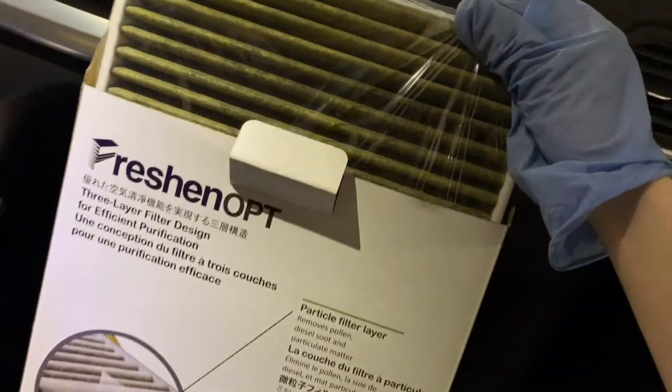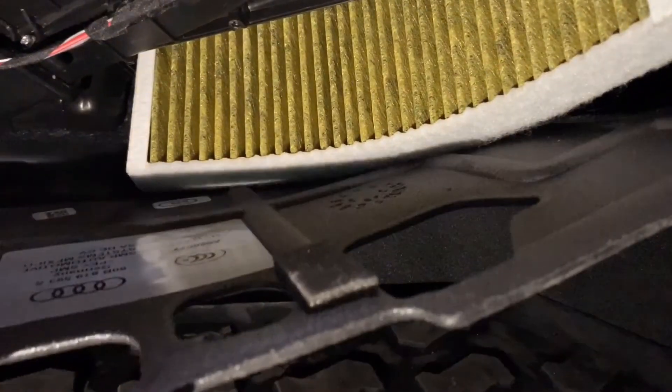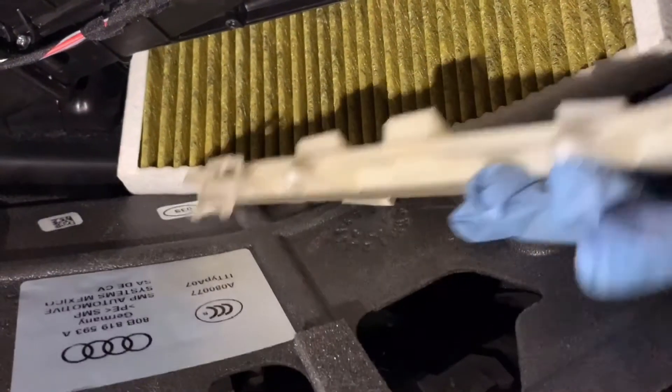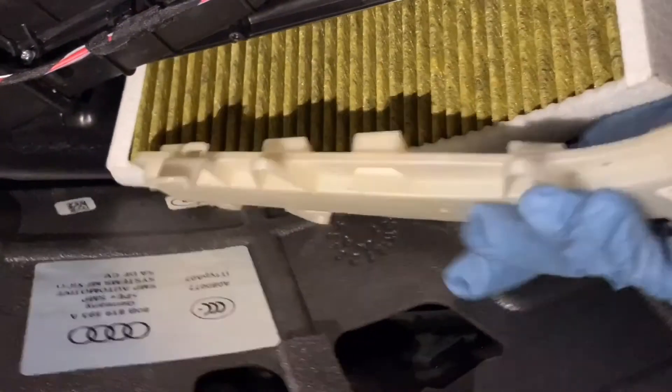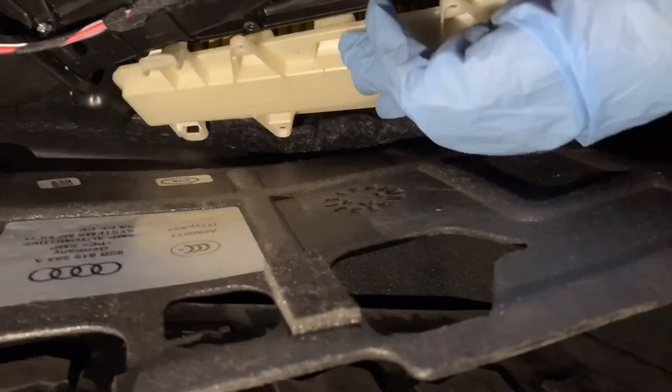The cabin air filter should be changed once a year. Put the new filter in the same way as it came out. Because it's in a curved position, it is a little difficult to slide in. Try to bend the filter first — it's very flexible. Then close the cover.